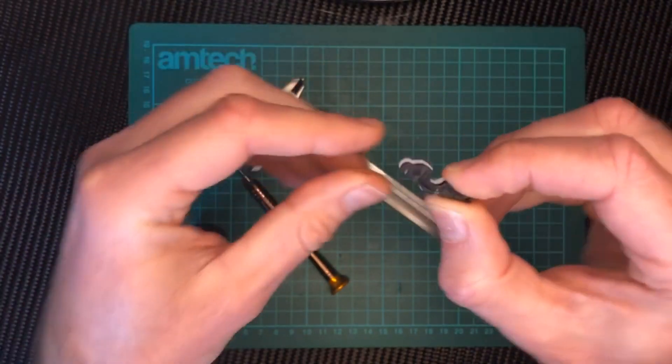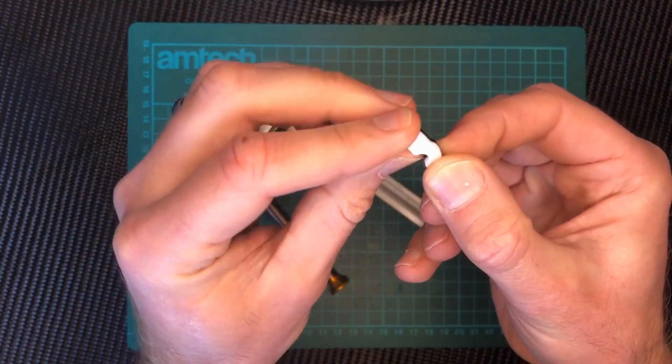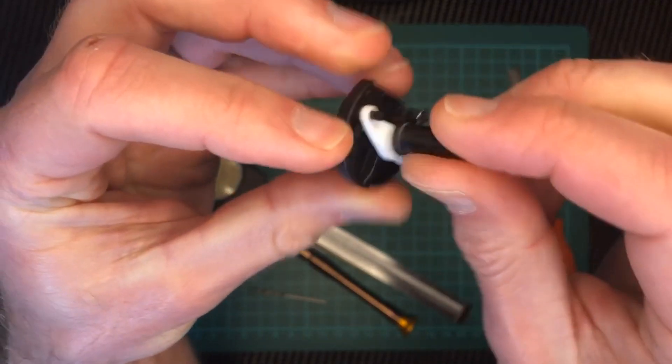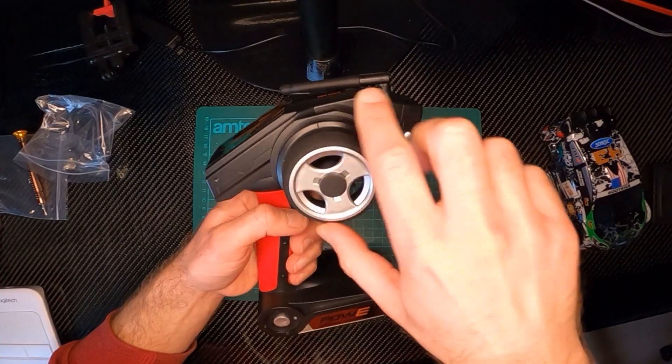Comparing it to the original I can see it's a little bigger in the areas where we guessed the dimensions, but nothing that a little cleanup won't fix. I also run a drill bit through the pivot hole just to make sure everything moves freely. Once the part is fitted all I need to do is reassemble everything and check it works.